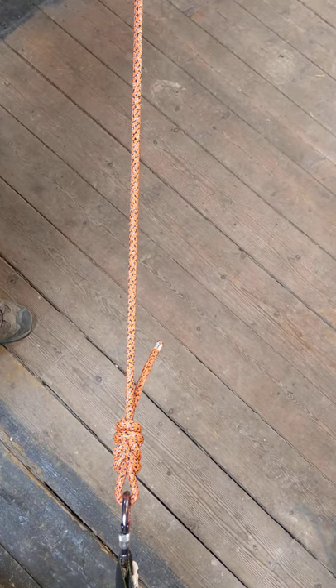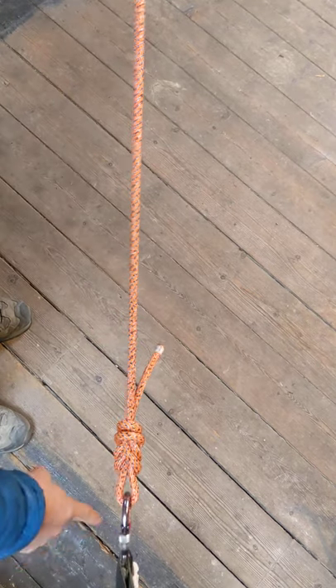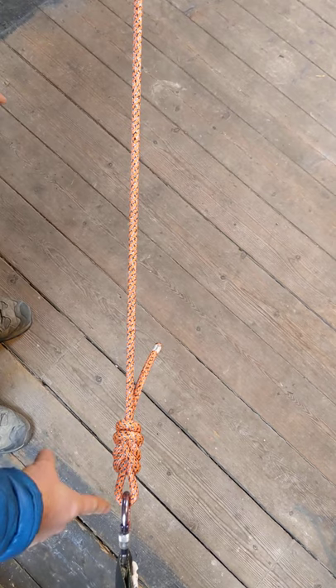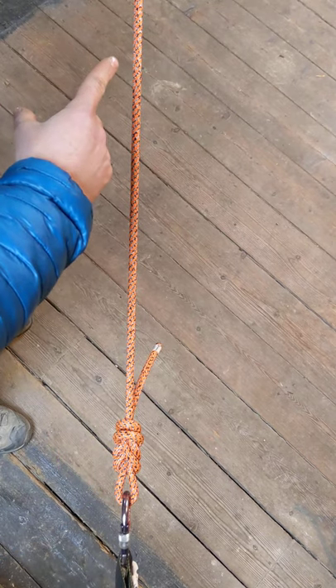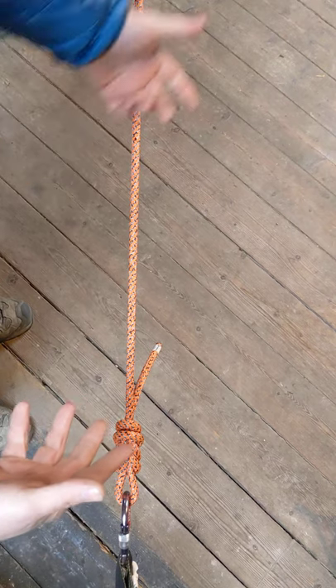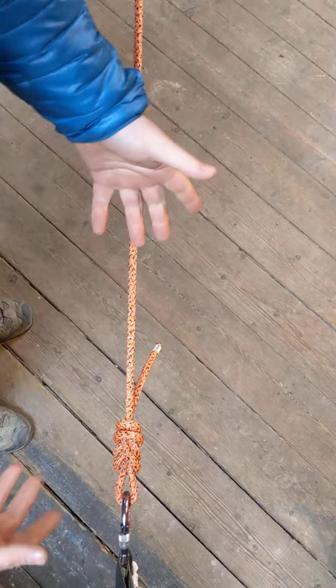Breaking into a tight line the easy way. When we say breaking into a tight line, what we mean is we've got an anchor — in this case a sling — with just a figure eight straight into the anchor and a single person load on the other end of this rope. So let's say we're caving and we've got a friend who's stuck down a pitch and we need to pull them back up again.